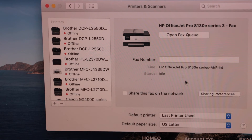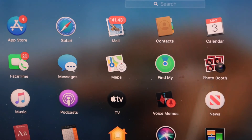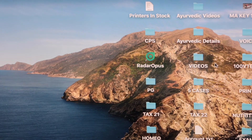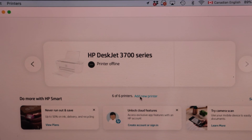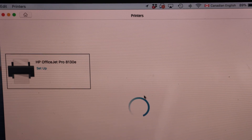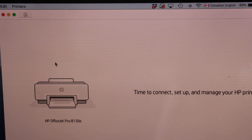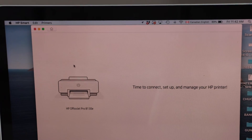We have straightforwardly installed this printer in our MacBook. If you want to use the HP Smart app, you can also add this printer there. Go to the Launchpad, download the HP Smart app from the App Store. On the add screen, click 'Add New Printer' and select the HP OfficeJet Pro 8130E. You can follow this method for both laptop or MacBook since the HP Smart app works on both.